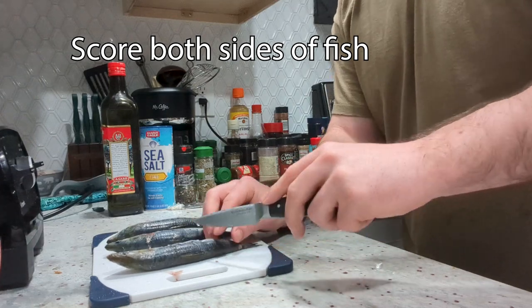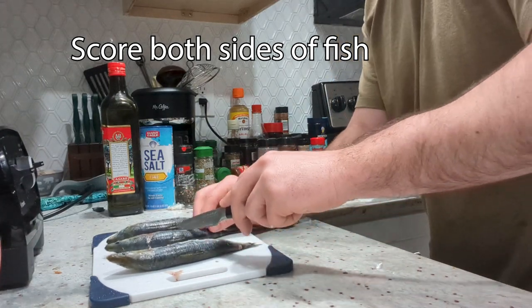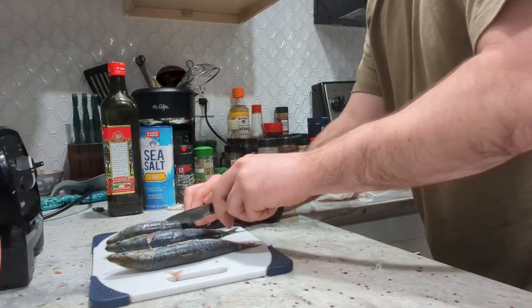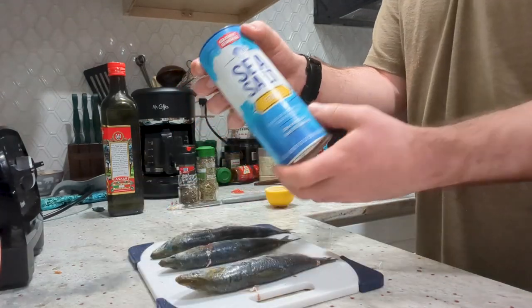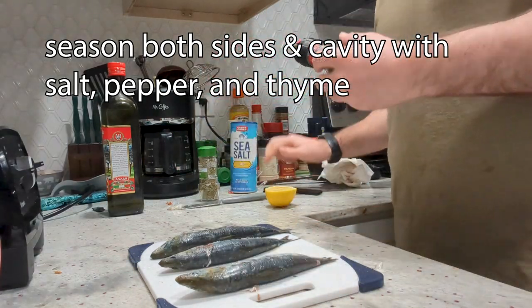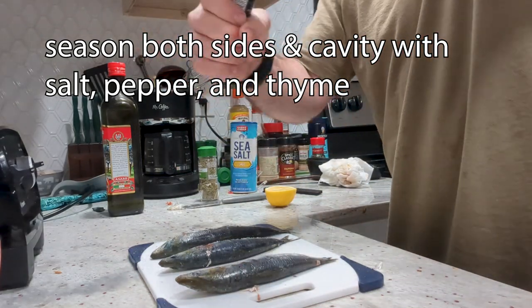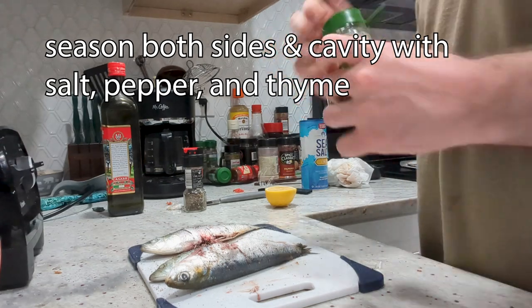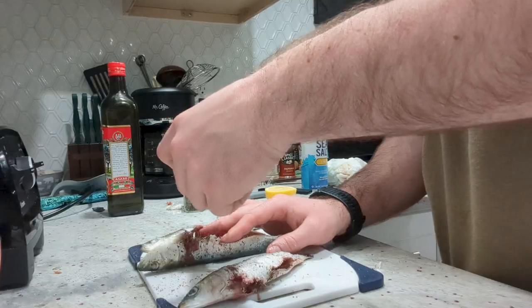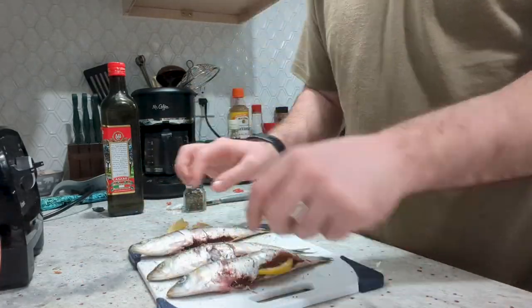Score your fish on both sides so the seasoning can get into the flesh. The seasoning is going to be real simple — salt, pepper, and thyme on both sides and then in the cavity as well. After you get it seasoned, put lemon inside the cavity.